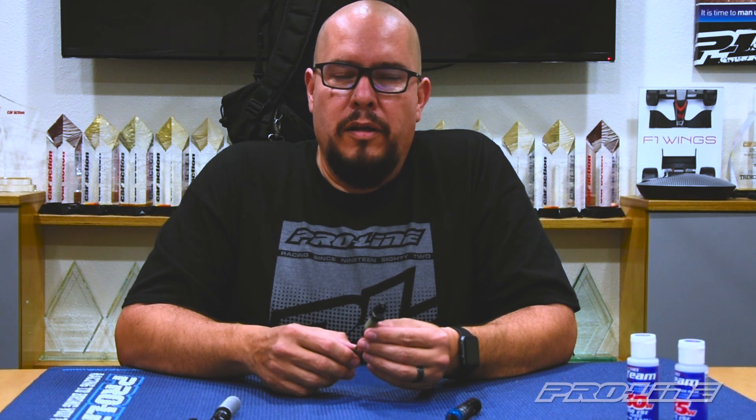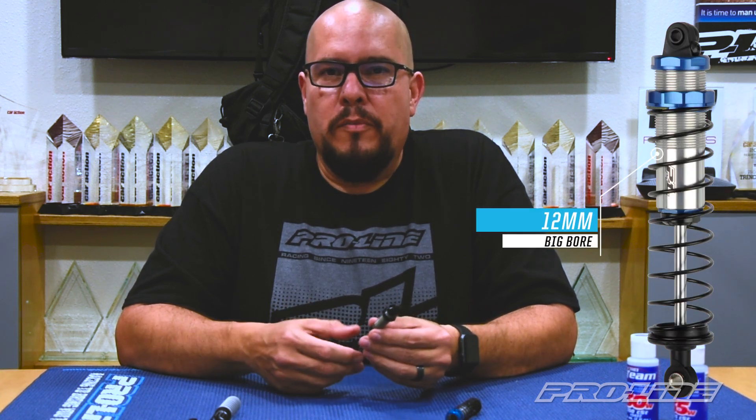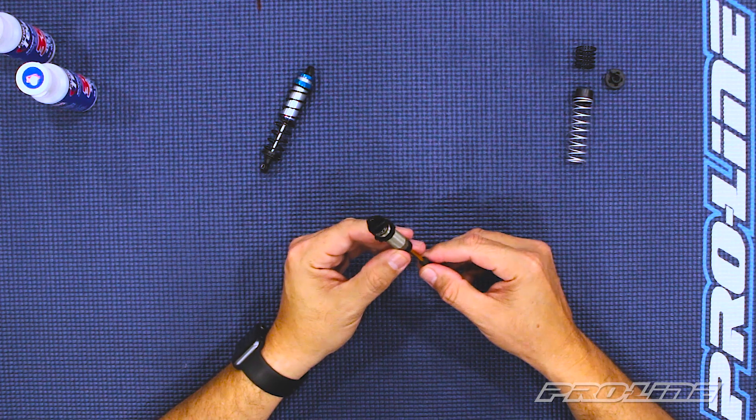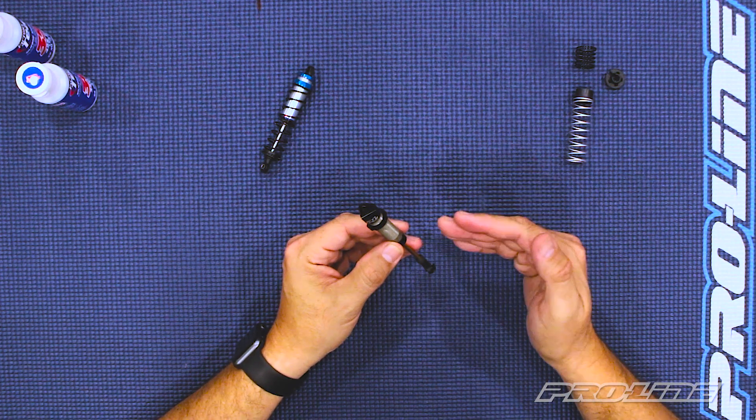The Power Stroke shock is a larger bore than most shocks out there, but our largest bore shock is the Prospect shock at 12 millimeters. The benefit of having a big bore shock is that you have more fluid disbursement inside in comparison to the shaft that goes in and out. By having more oil in the shock body, it reduces heat buildup.